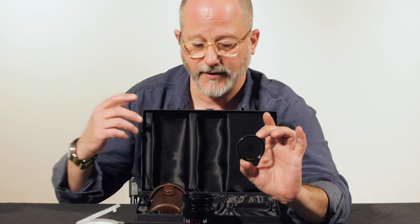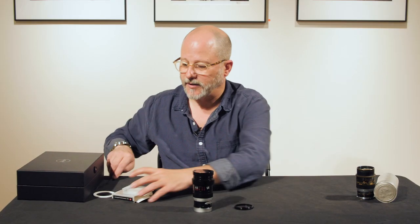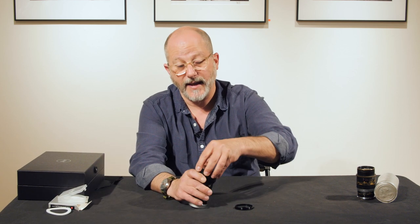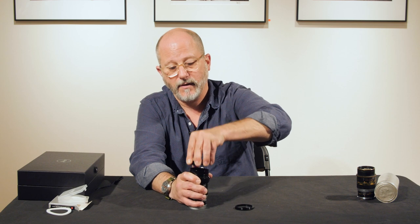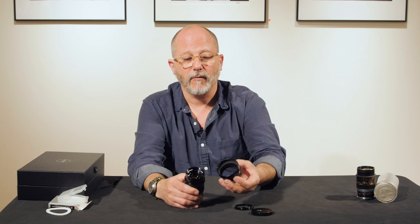The new Thambar, like all Leica lenses, comes with a metal lens cap — this one is metal with 'Leica' inscribed on it — and a very beautiful reversible lens shade.